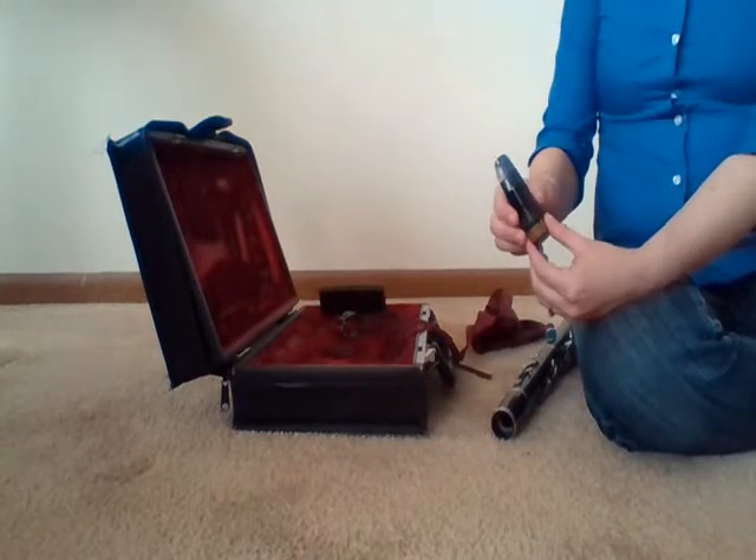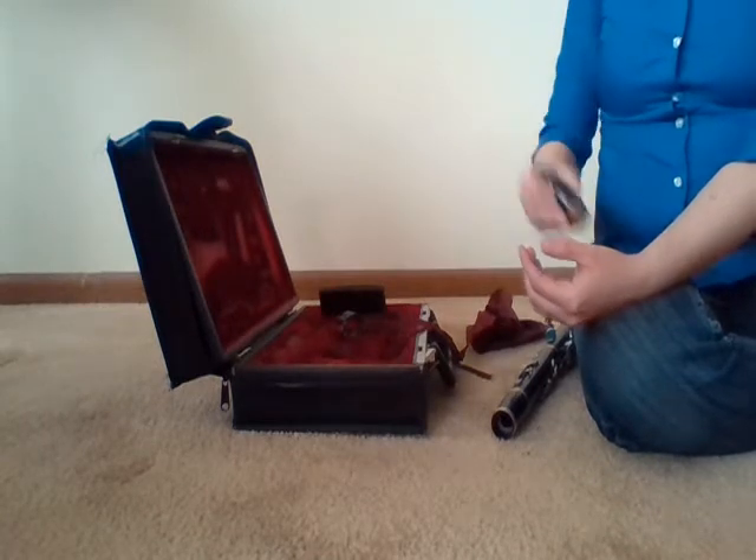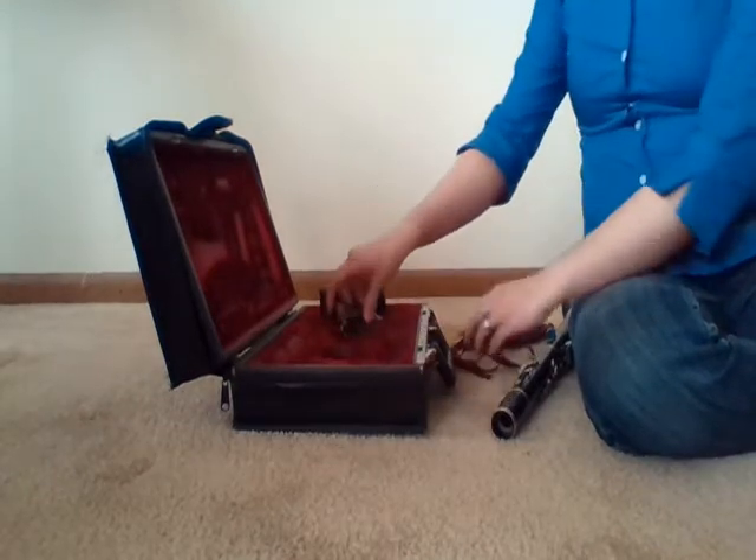We are also going to give a deeper clean to the mouthpiece a little bit later before we put away the instrument, so for now put that off to the side in the case.